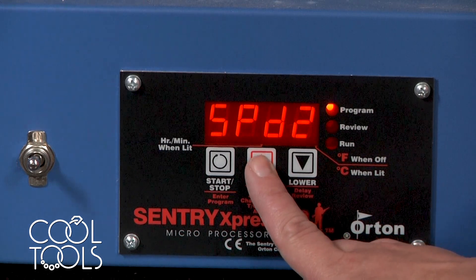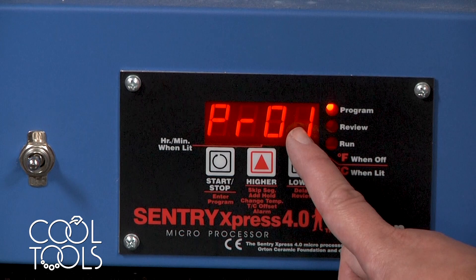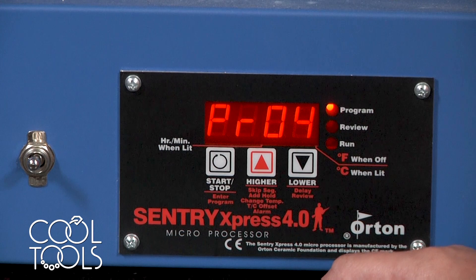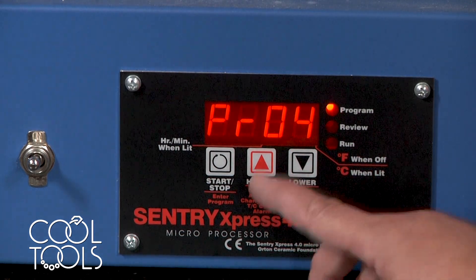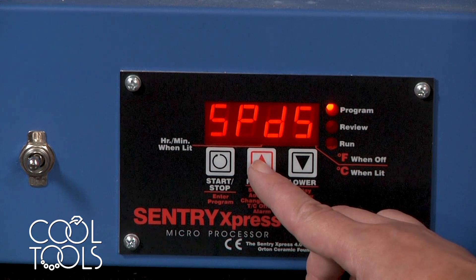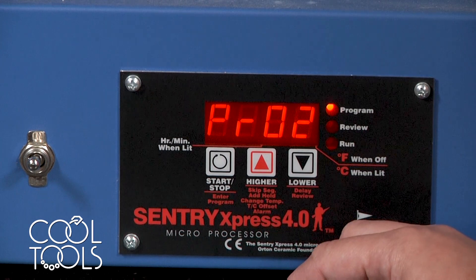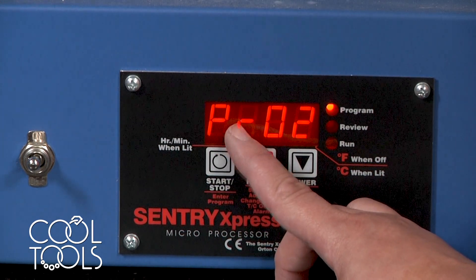Use the arrow keys to find program, and then either one, two, three, or four. This just means that there are four programs that this Paragon kiln can store for you. So for the sake of today, let's work with program two. You're going to hit start-stop to say that yes, you want to work with program two.